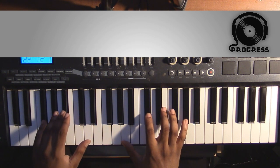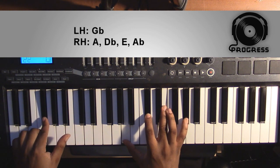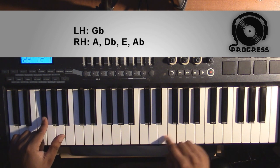The second chord is going to be a Gb minor 9. Left hand you're going to have a Gb; right hand you're going to have an A, a Db, an E, and an Ab.